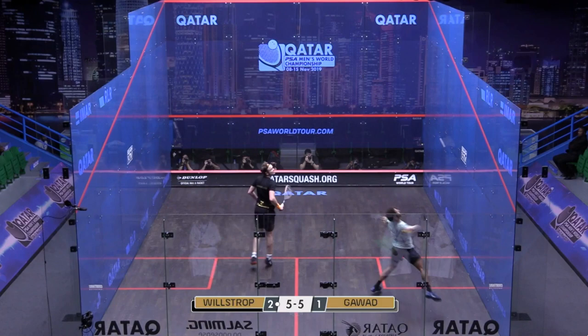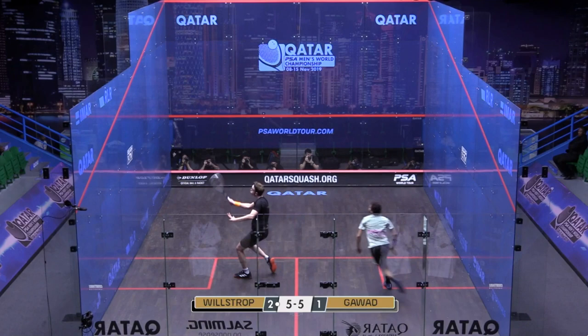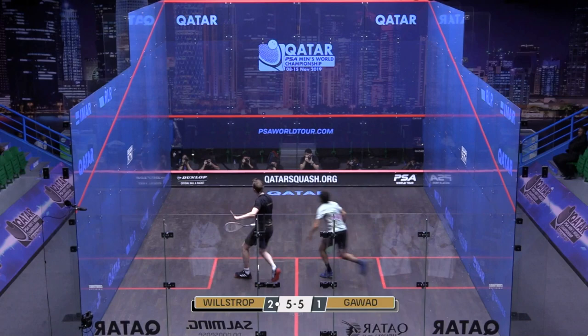That ball is dipping horribly, so Garway has to make a bit of a rash decision and plays that cross-court exactly where James wants it. Now James has got his combination shot — his partnership shot, we call it — and it goes into that lovely part of the court.